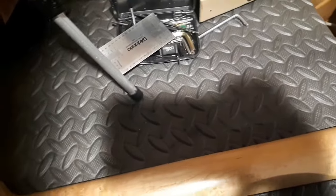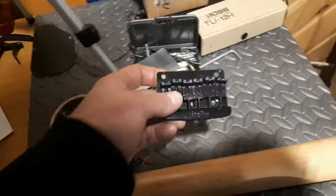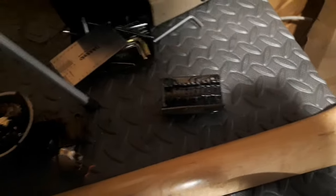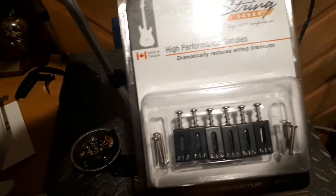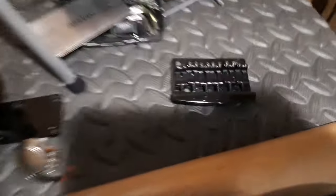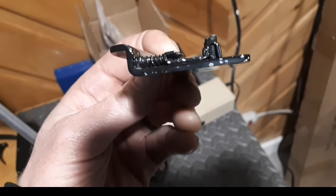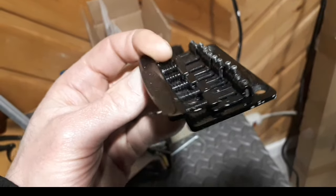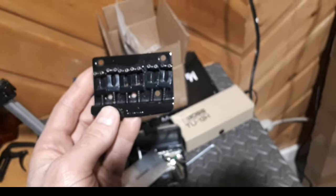Here are the original parts. The bridge will be getting a little upgrade — I'll be keeping the bridge plate but upgrading the saddles with these String Saver high-performance Graph Tech saddles. That should be cool because I absolutely hate those little stamped saddles. I don't like the design, I don't like the way they're shaped. So the bridge is going to be getting an upgrade.